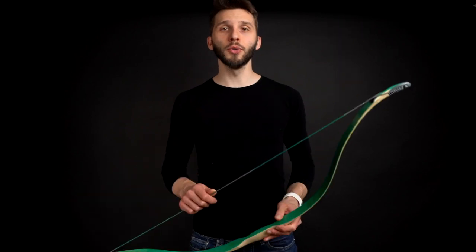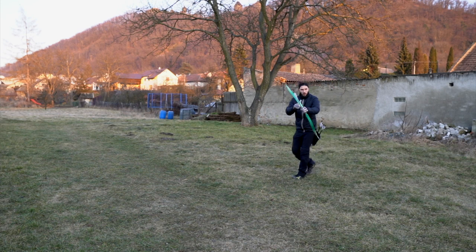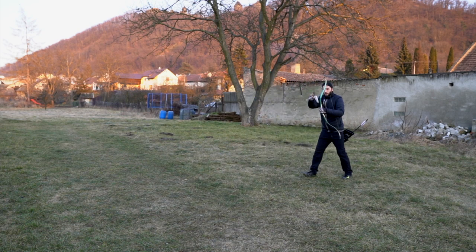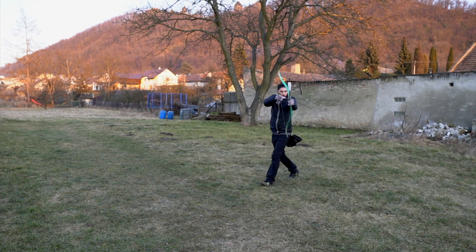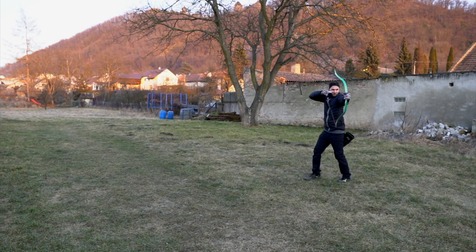Now we will shoot in movement — this is something I really like, this is where I feel at home. I'm just swinging from left to right and shooting at a target. As you can see, I'm pretty quick and swift with this bow, and that's because it has a shorter draw length. I can only draw to 29–30 inches and it shoots with full power, which is what I really like about this bow.